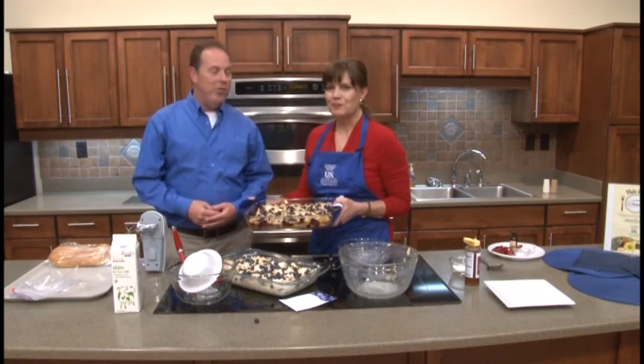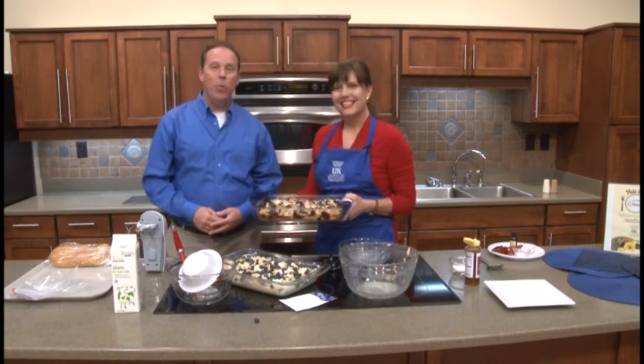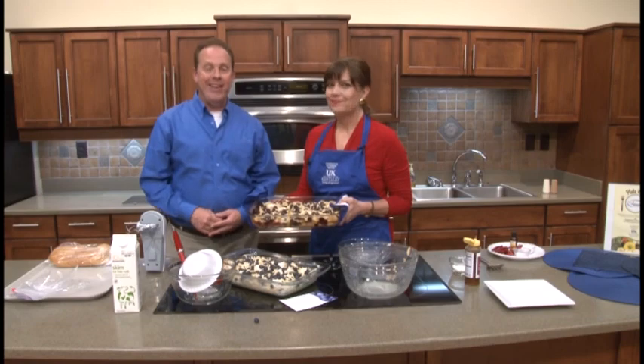Well Janet, thanks so much for your time today. Glad to be here. And thank you guys so much for watching — take care. We will see you again real soon. And make this — it's going to be fantastic, I can guarantee it. Bye-bye.